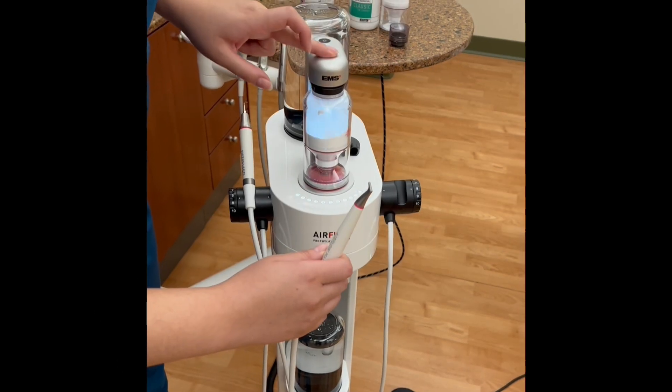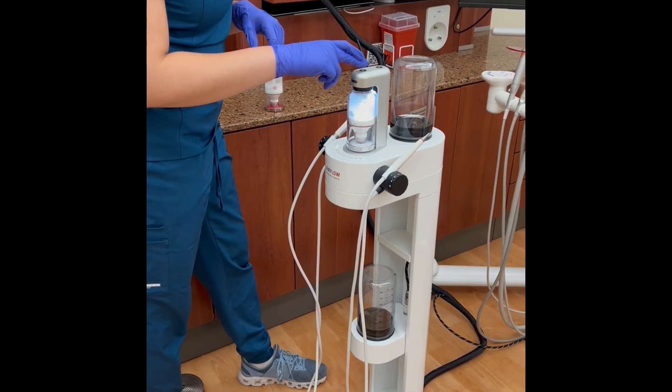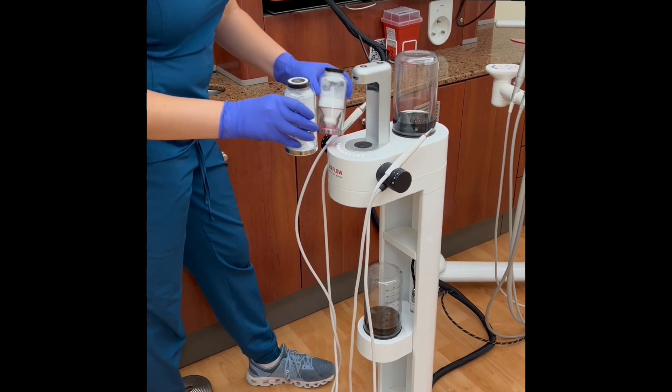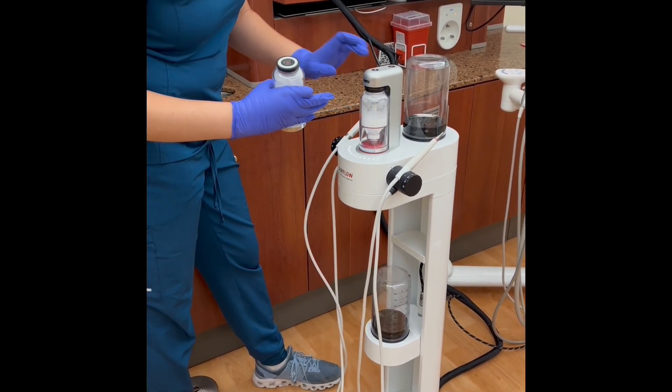The button in front pressurizes the chamber so that it's ready for use. To switch out powder canisters, press the pressure button on top of the canister and wait for the pressure to release. Switch the canisters and then press the pressure button again.